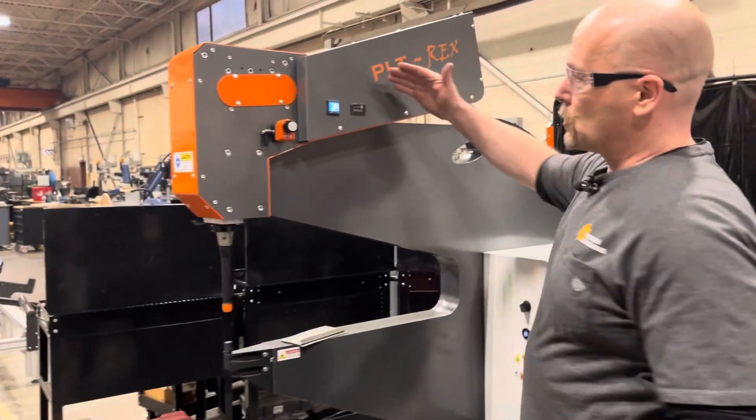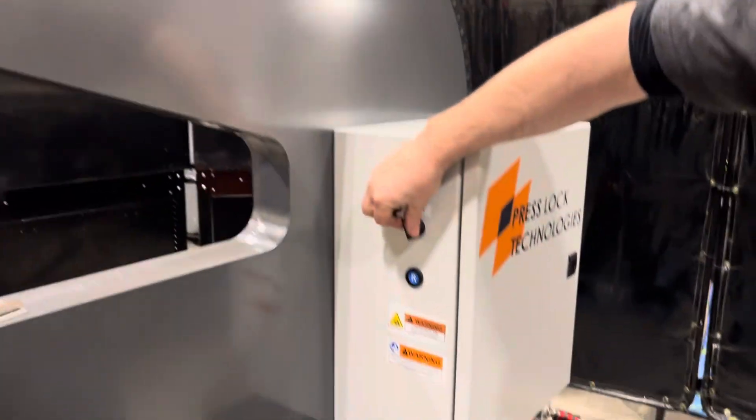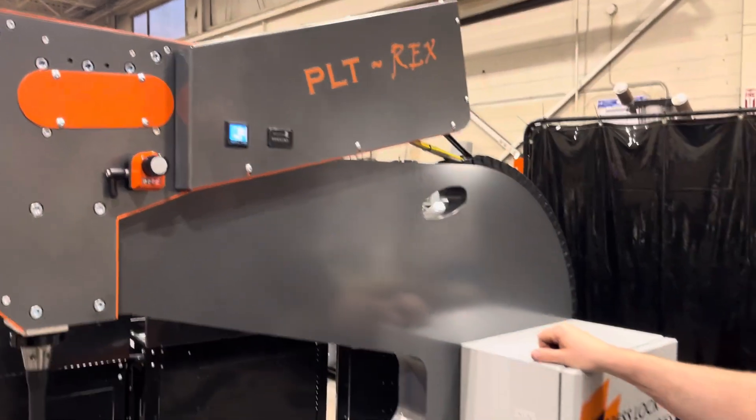We have two pressure switch settings here, an A and a B, which you can select from the panel. We also have a counter, which you can use for preventive maintenance or for part counting.